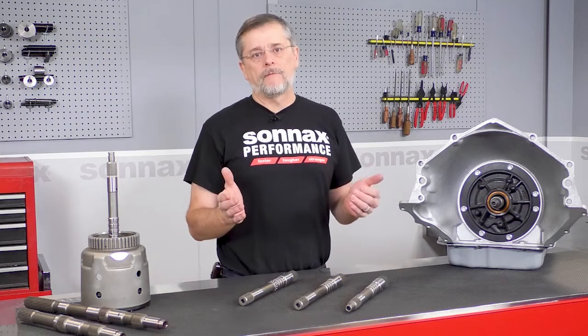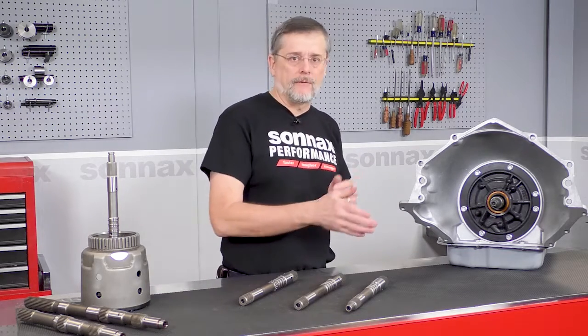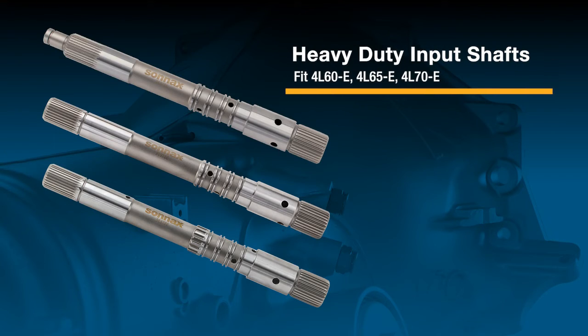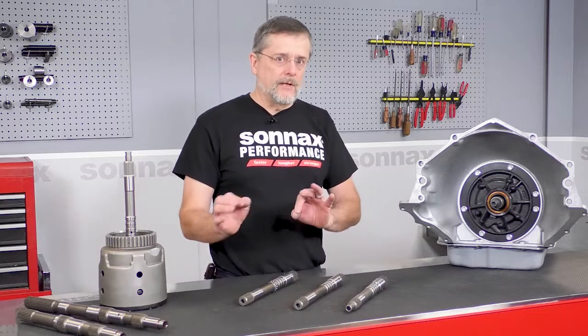Sonex is the premier manufacturer of high-strength performance transmission input shafts for heavy-duty and drag racing applications, and these fall right into that area as well. We have the 298 millimeter, which is the diameter of the converter, 300 millimeter for the later model applications, and 300 millimeter with reluctor — and not to be confused, they're made out of 300M steel.